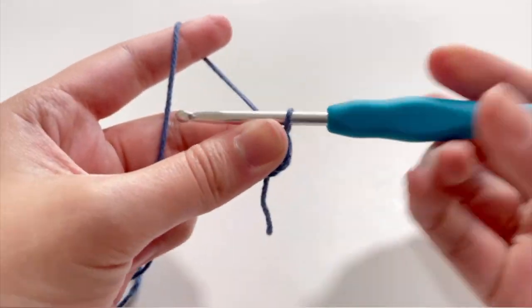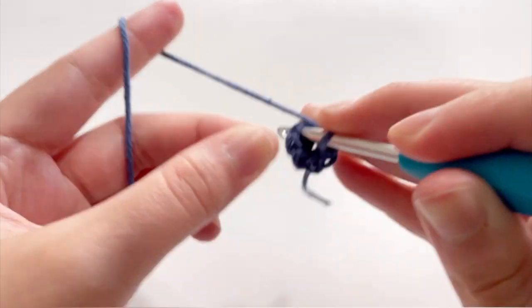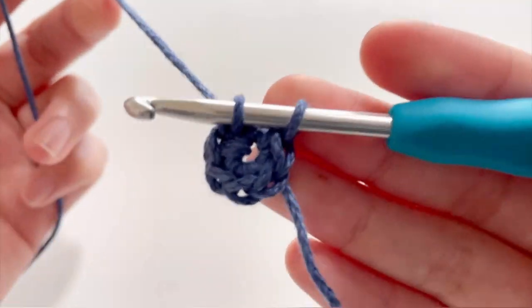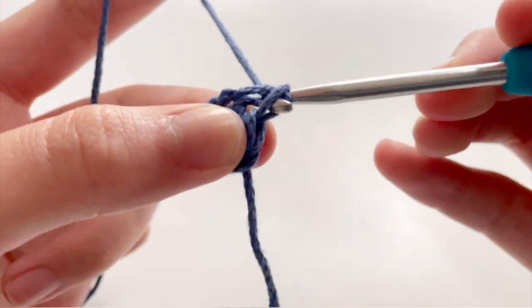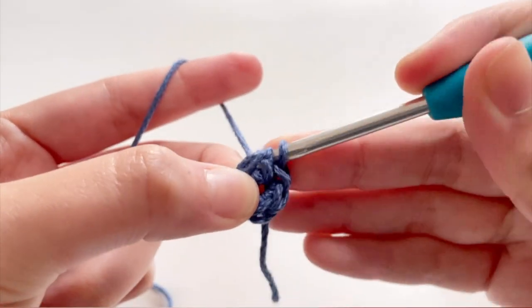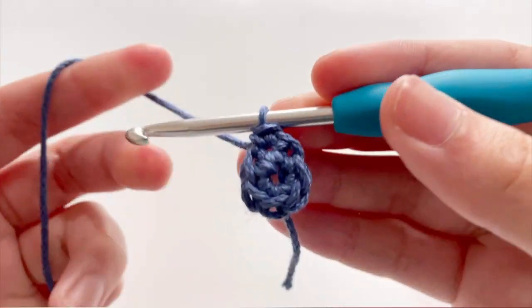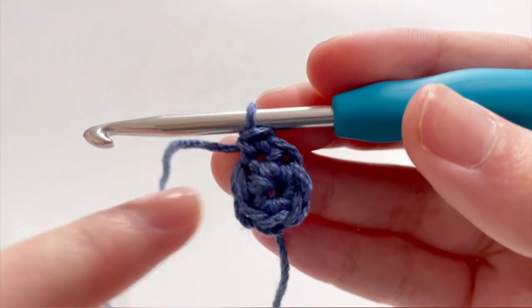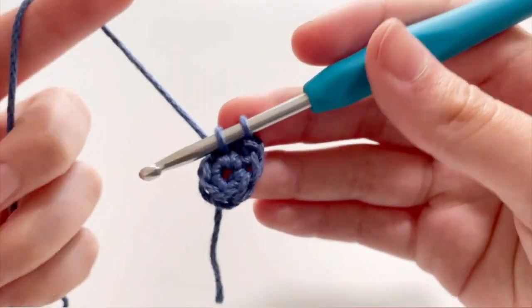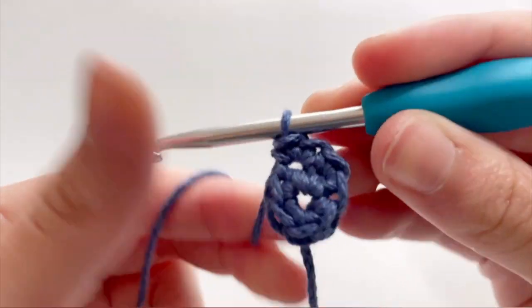To expand your circle, you're going to start off with row one. You're going to connect the six stitches by single crocheting into your first single crochet like so. And in that first stitch, you're going to single crochet twice — you're going to insert your hook into the same stitch, yarn over, and pull through. So there's going to be two single crochets in that same stitch, and you're going to do the same all the way around, single crocheting once and twice in every stitch.